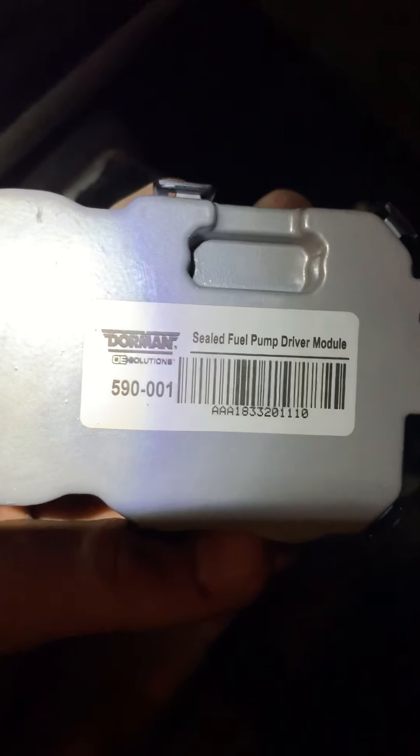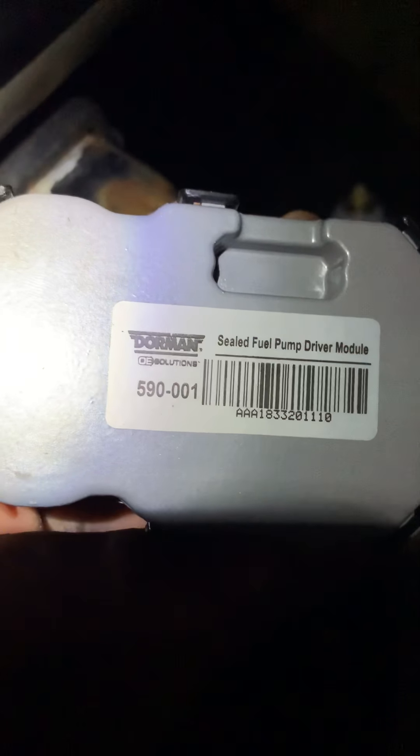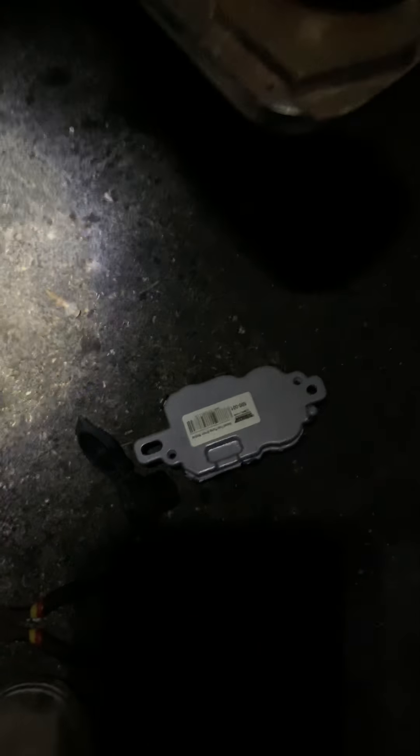That module is $105 at O'Reilly Auto Parts. Let me get you the part number real quick. This is a Dorman model sealed fuel pump driver module, part number 590-001. $105, $109 after tax here in Wisconsin. I hope this video helps you before you start diving in and putting on a fuel pump.